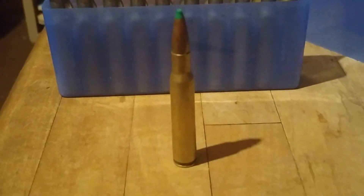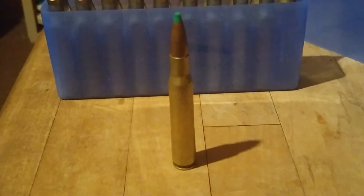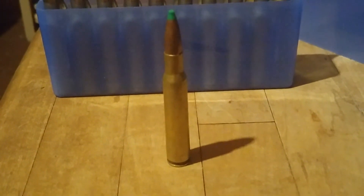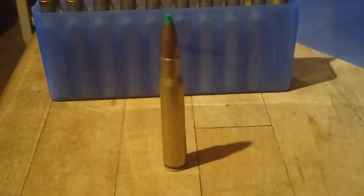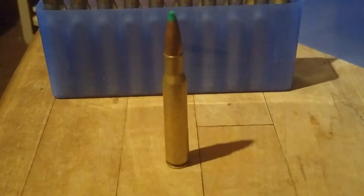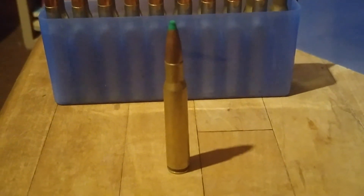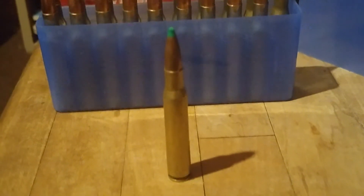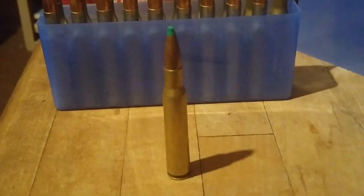When the .30-06 is compared to whatever wonder cartridge a manufacturer is bringing out, it shows it with the bullet weight that is going to make the new cartridge look the most favorable — to sell you the sizzle and the steak and the sex appeal of the new cartridge over the old reliable one.